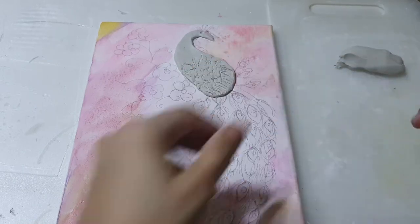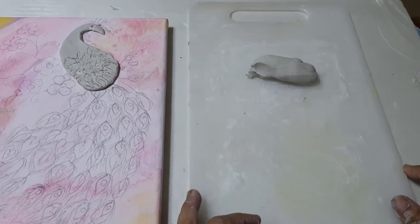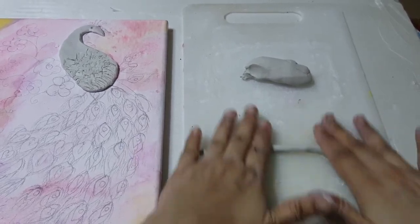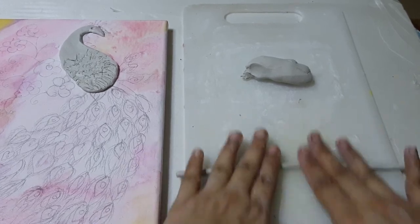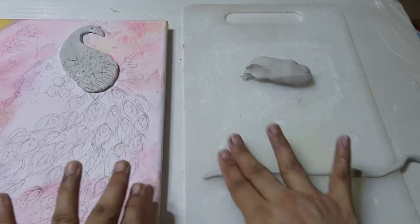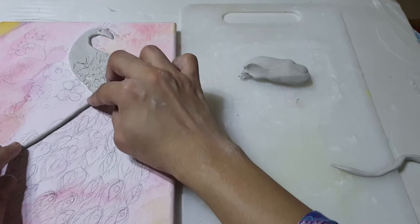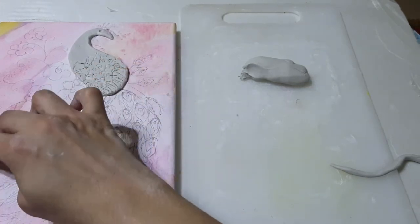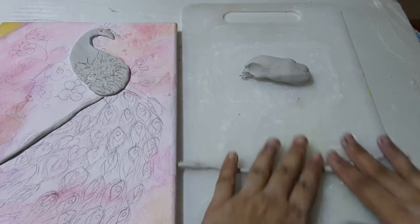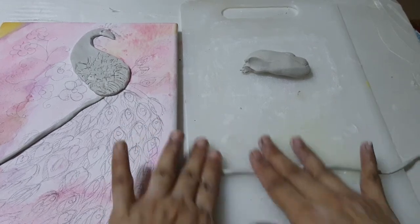I am taking it one by one. I will just place it here and then I will show you how I will give the effect - do like this, roll it into a thin line. And then just placing it on this side, this one also. One by one I am doing this. We don't need them too thick.